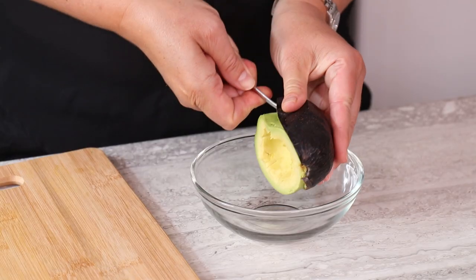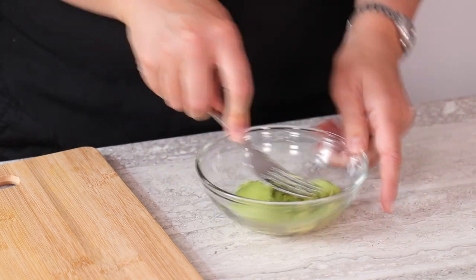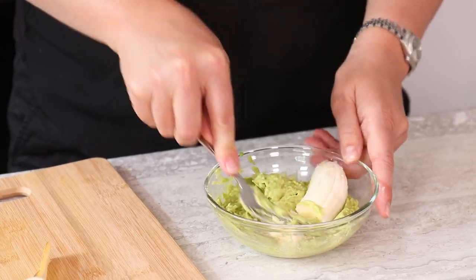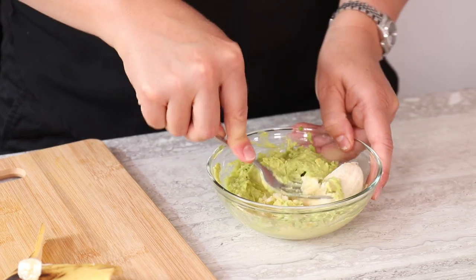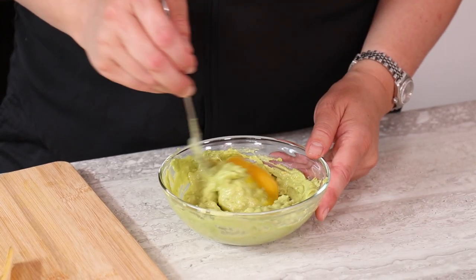This mask is for an oily complexion. Mash half an avocado and half of a banana together. Add one egg yolk and mix well.